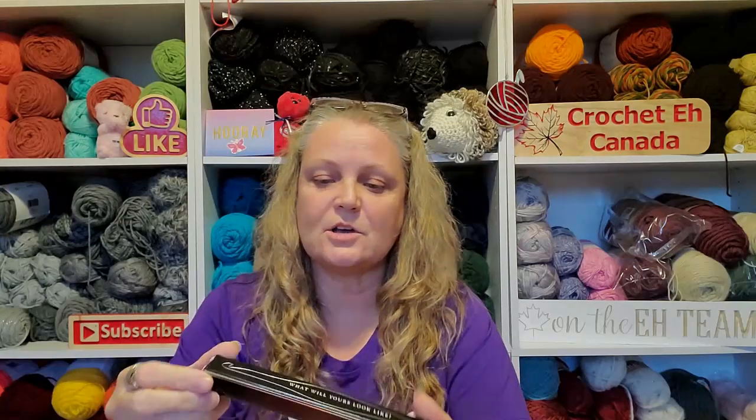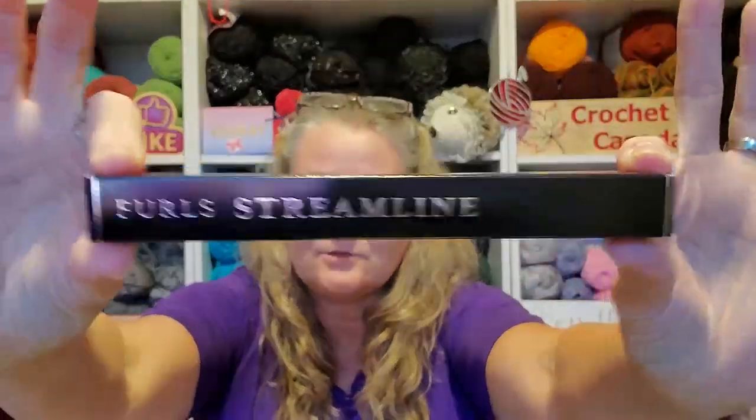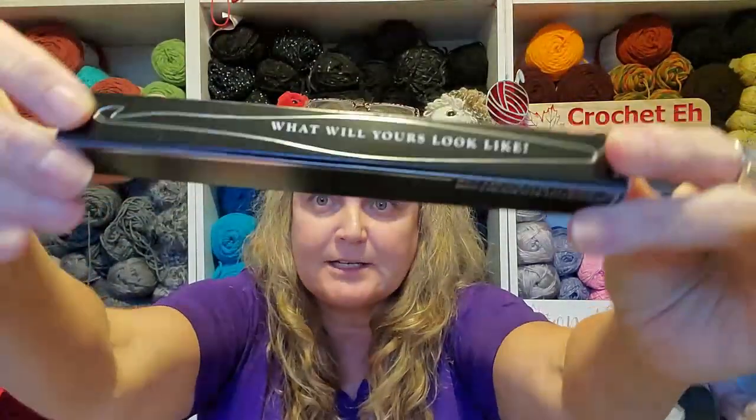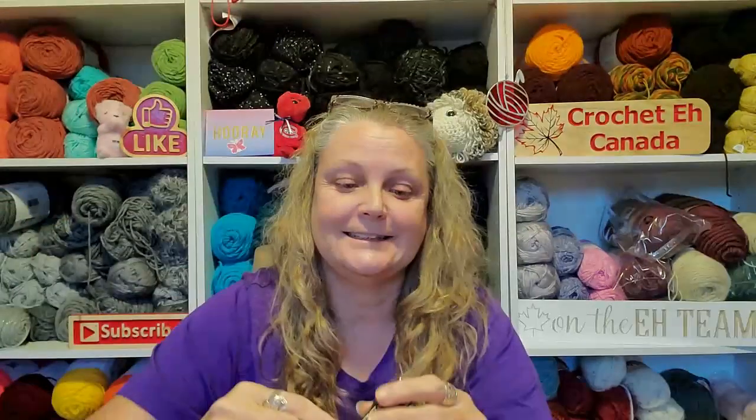I have not seen the new Furls boxes yet — I'm excited about that. They've changed the packaging apparently. These boxes are so sleek, look at these! And it says 'What will yours look like?' How cool is that?